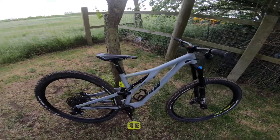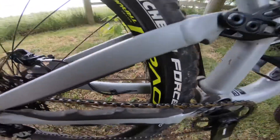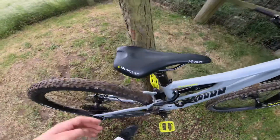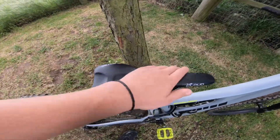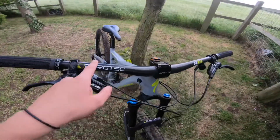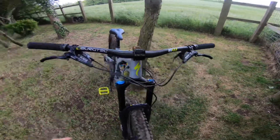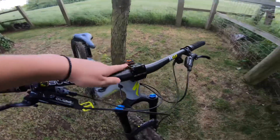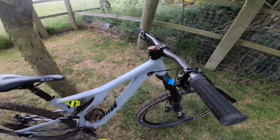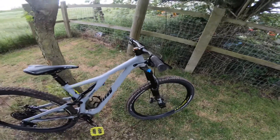I've done some upgrades to this bike as well. First, there's a gold chain which looks pretty awesome. I also added pedals, because high-end bikes don't come with them. There's a new Burgtec seat, Burgtec carbon bars which are really strong, and a Burgtec stem with 30mm rise.